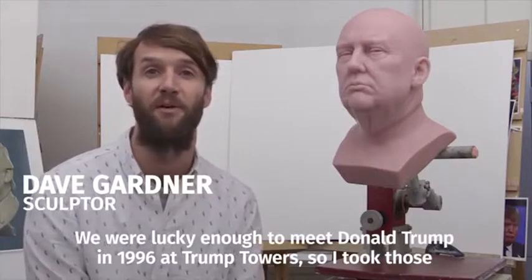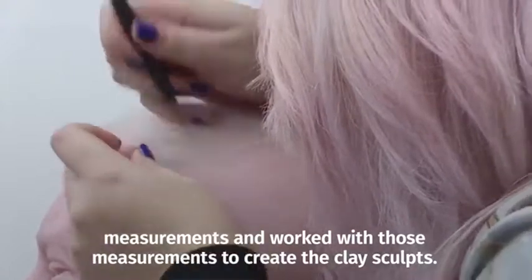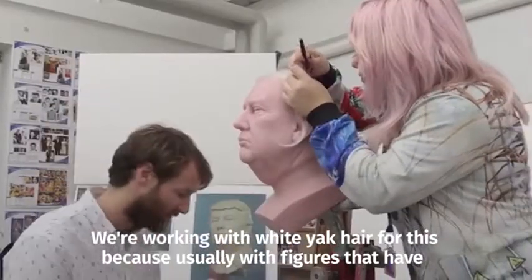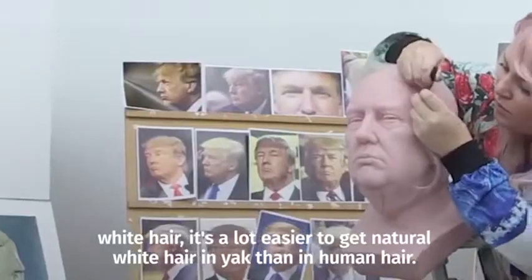We were lucky enough to meet Donald Trump in 1996 at Trump Tower, so I took those measurements and worked with them to create the clay sculpts. We're working with white yak hair for this because usually with figures that have white hair, it's a lot easier to get natural white hair in yak than in human hair.